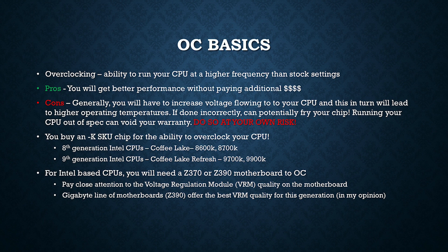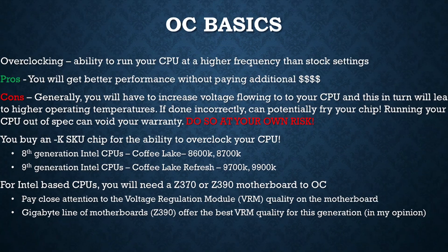One thing you want to pay attention to when shopping for a motherboard is the quality of the VRMs, or voltage regulation modules. For this particular generation of CPUs, Gigabyte seems to have the best quality VRMs, so that's why I went with Gigabyte for my test setup.